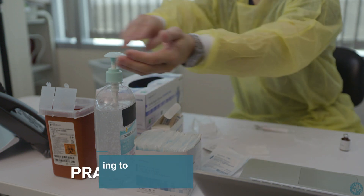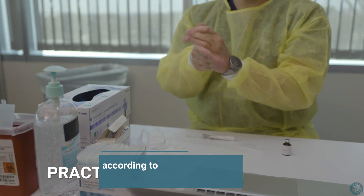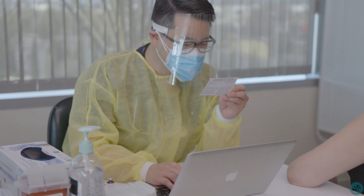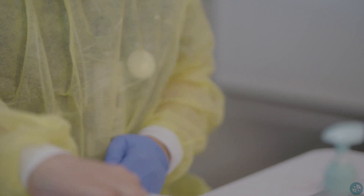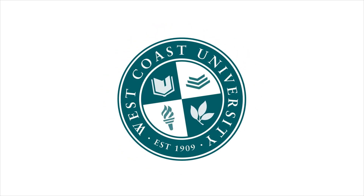And finally, practice proper hand hygiene according to CDC guidelines. When proper guidelines are understood and followed, it allows you to administer medication to patients as safely and efficiently as possible. Thanks for watching.